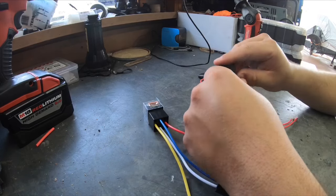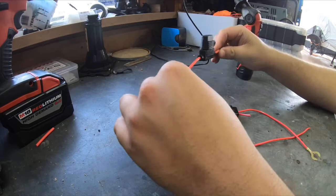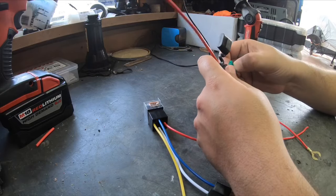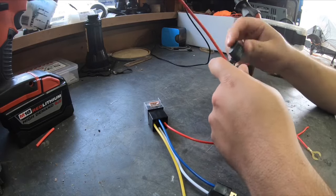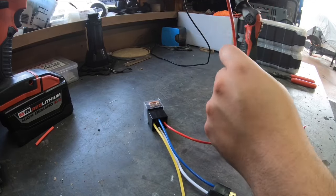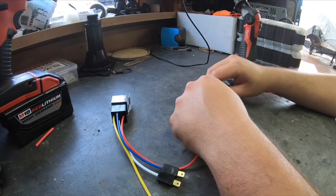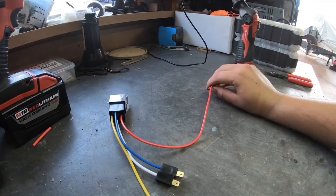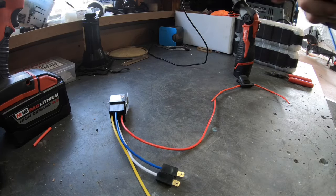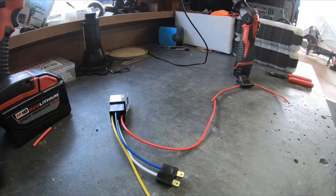I cut off the fuse holder that it came with — it's a cheap, crappy little fuse holder. I have these all-weather sealed fuse holders where the fuse sits nice and tight when closed, so we're going to use one of these instead. I'm going to solder this onto the harness, and I have extra wire to help reach the battery. I don't have any red wire so I'm using blue wire instead — not really an issue.